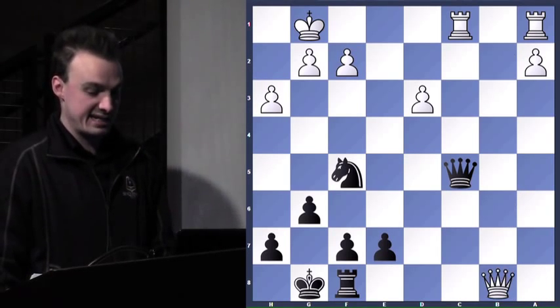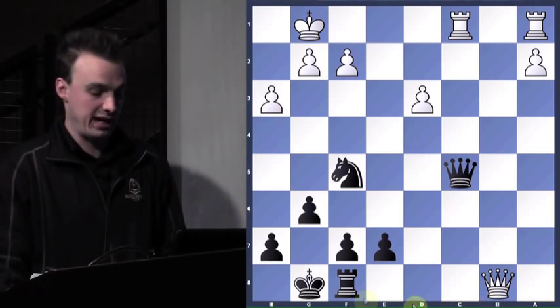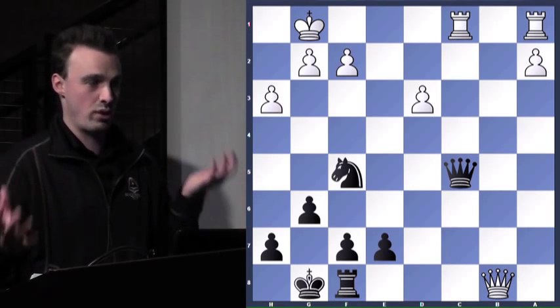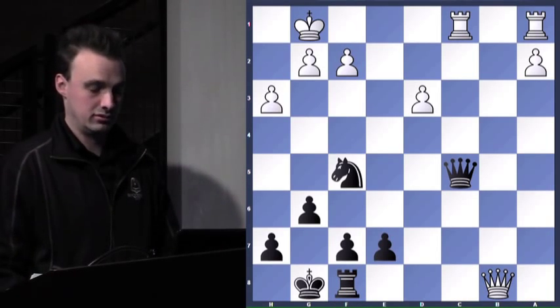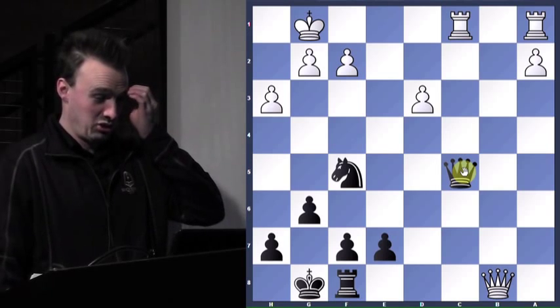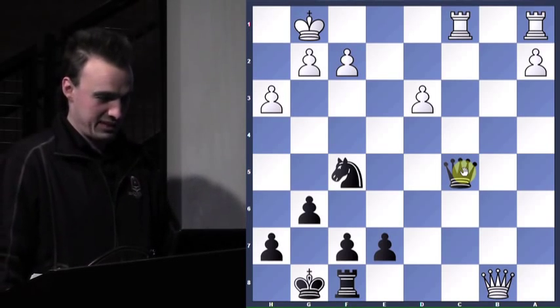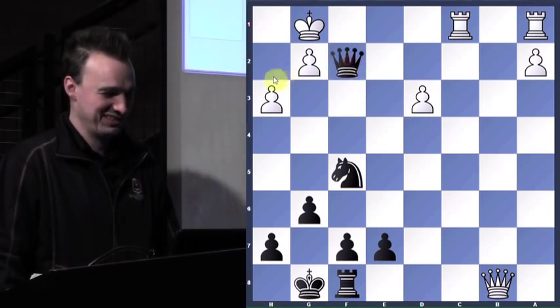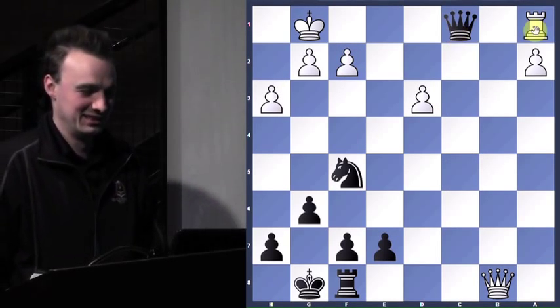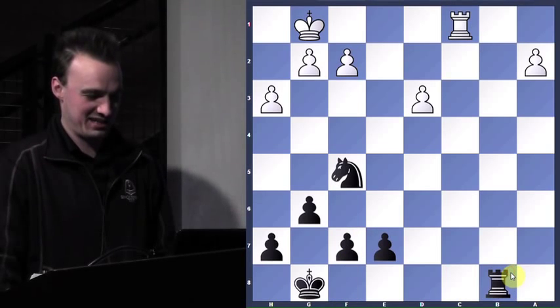So when he takes, what move do I play? I don't take this queen back right away — I have an in-between move. Queen takes f2. Or how about queen takes c1 check? And then rook takes, rook takes.